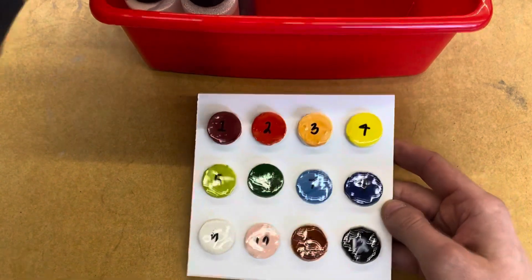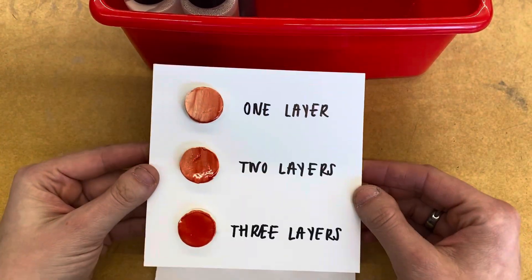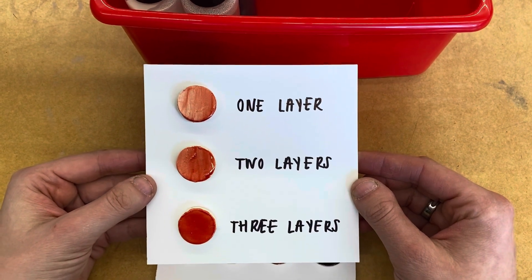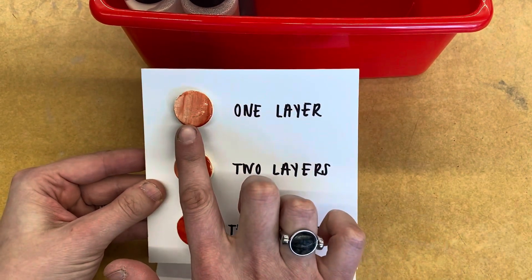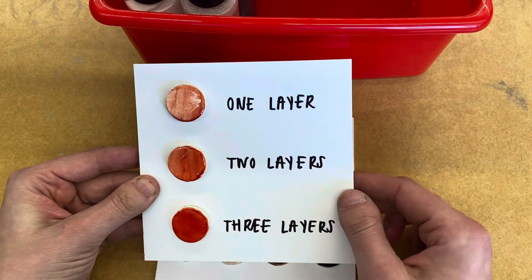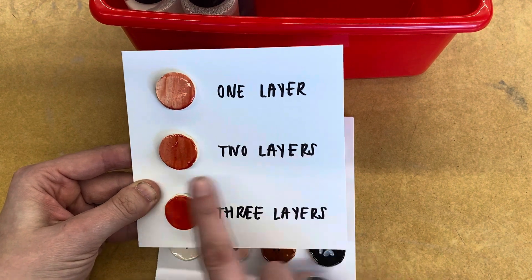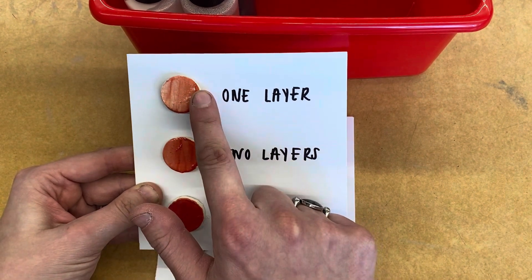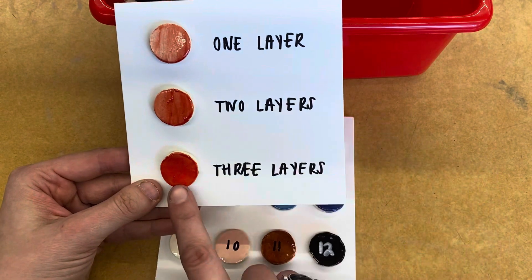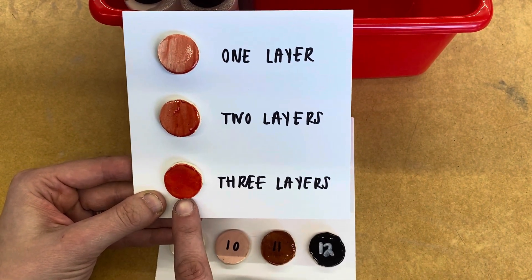The other thing that I want you to understand is that you have to put a couple different layers of glaze down of the same color. This is what it looks like when you paint one layer of that glaze down. This is what it looks like if you add a second layer of that glaze right on top of it — that looks pretty good. The first one looks much lighter. And then lastly, if you put a third layer of the glaze on top of it, it will look the darkest.